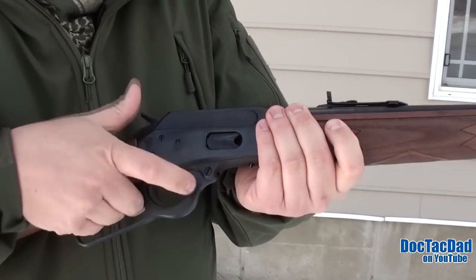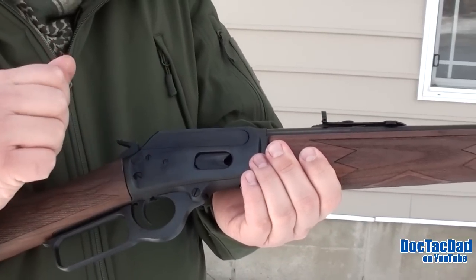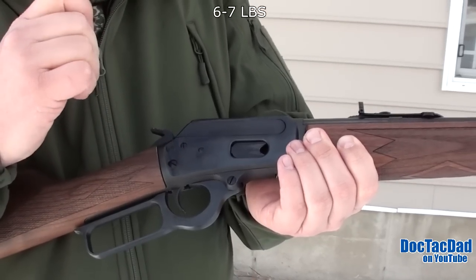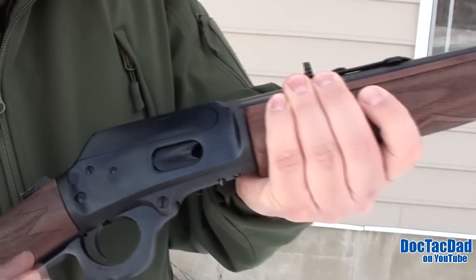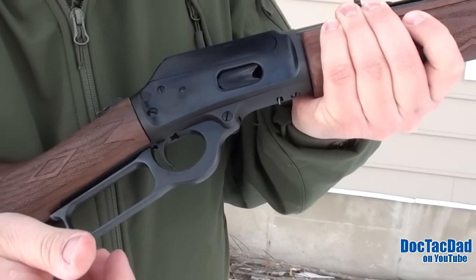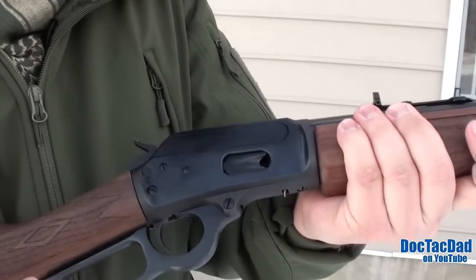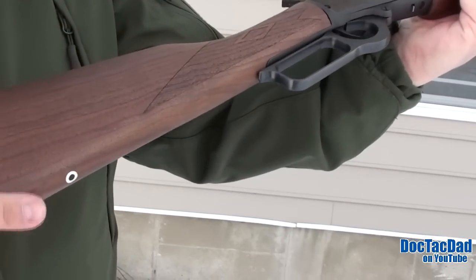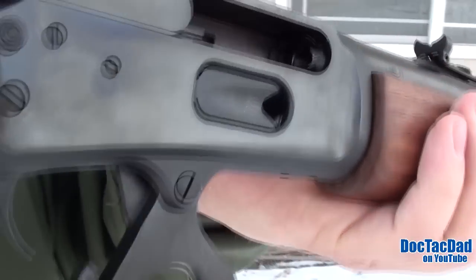A lot of people do trigger jobs on these when they first get them, and I think that's probably a good idea to lighten it up. I'd like to see more of a three-to-four pound trigger, but I think it's right around six. One thing about the lever is that the bevel is a little sharp, so I have a tendency to tear my fingers up if I'm not careful — though it's not a huge issue unless you're putting a ton of rounds through it. It has a nice rubber butt pad on the end with sling swivels on both ends, and a really nice blued finish on the receiver.